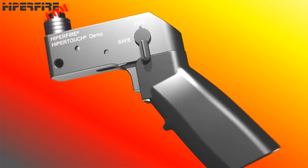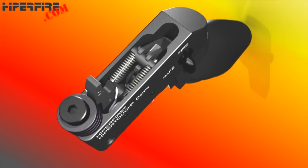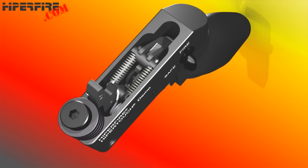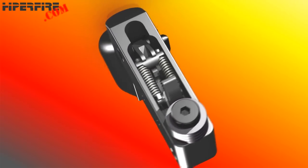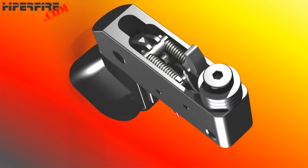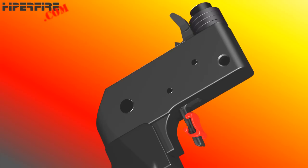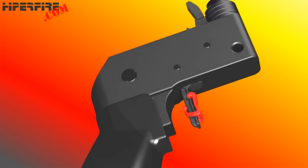Shown now is a HyperTouch fire control installed with only one of the trigger weight settings the dealer might want demonstrated. The dealer may want a demo setup for each HyperTouch trigger weight option to help its customers compare how the trigger feels with different weights during trigger take up, disconnector engagement, reset, let off, etc.